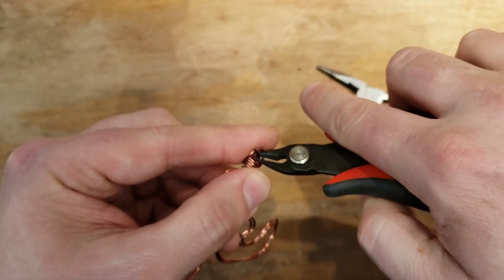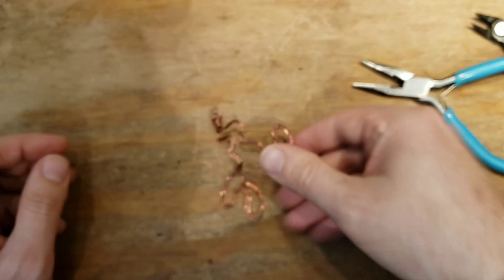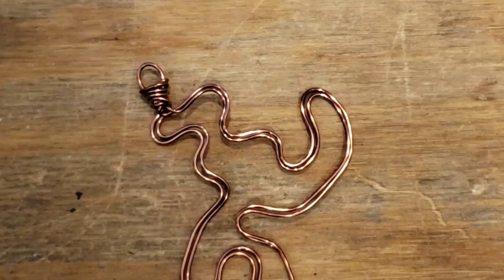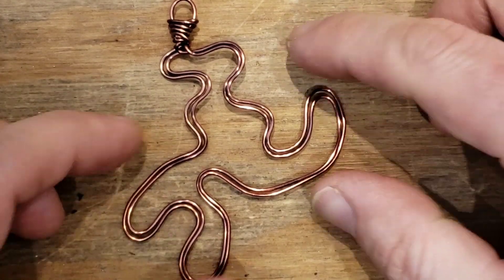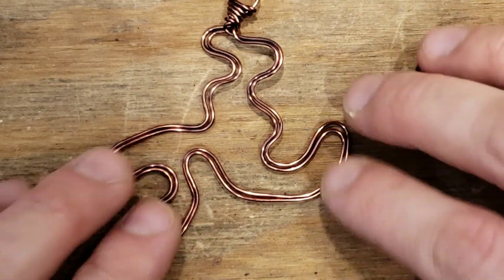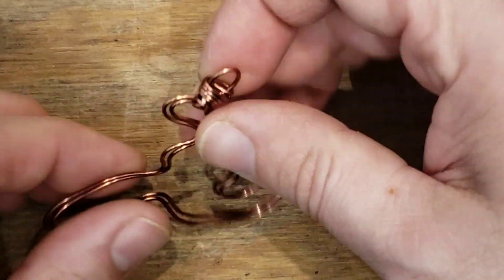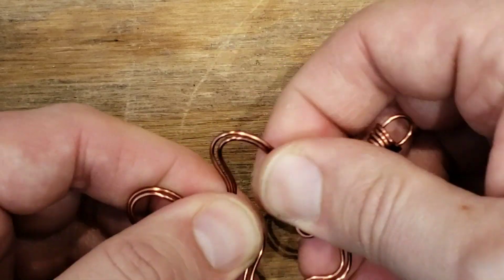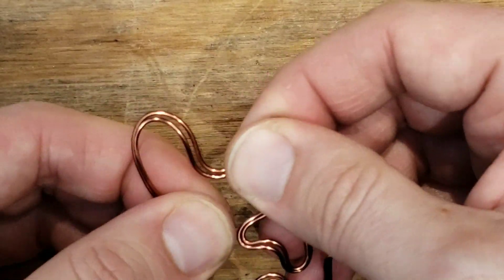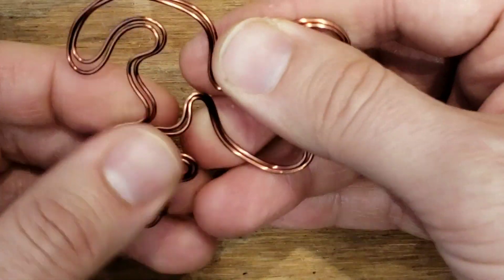We'll cut that one too and tuck it in. What is this? Can you tell? It's not a person, a place, or a thing — does that even mean it's a noun? I don't know. Let's make it even weirder. How weird can we make it? I don't know the answer to anything today.